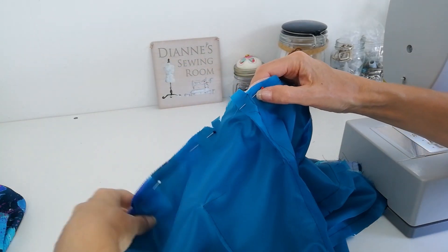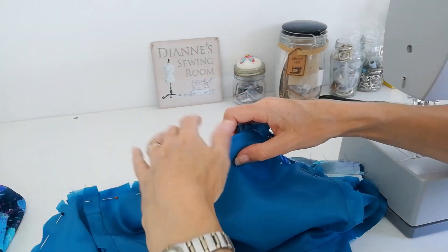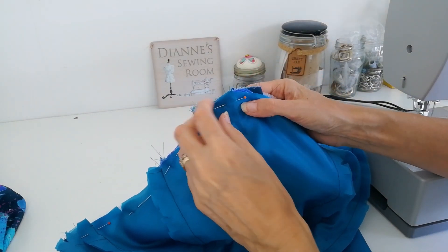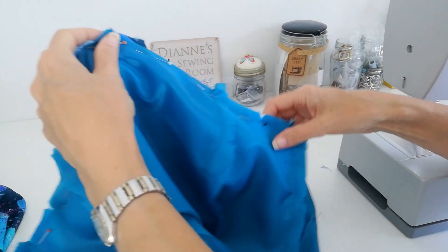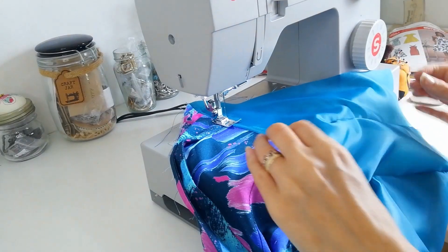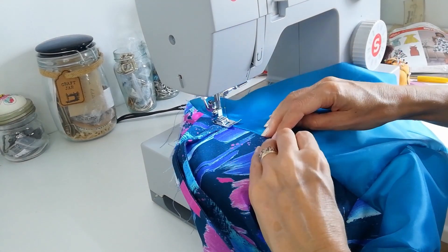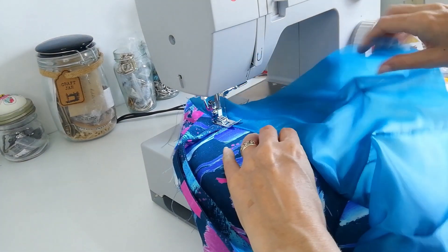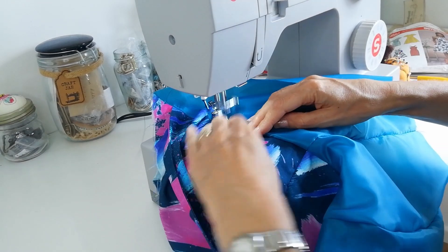We're going to pin our lining all the way around our bodice now, matching our notches and our side seams, and our centre front point here. I've also put a pencil line on my facing exactly where I need to pivot at that point between the two straps. Pin it all the way around and now we're going to stitch that lining to the bodice. When you've tried on your bodice and you're happy with how the straps are lying, you can understitch onto your lining. Make sure the seam is lying flat and go as far as you can on the inside, just a few millimetres away.